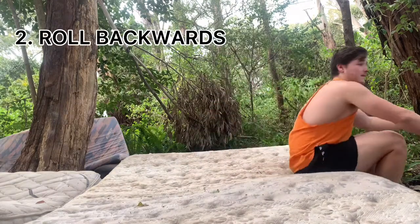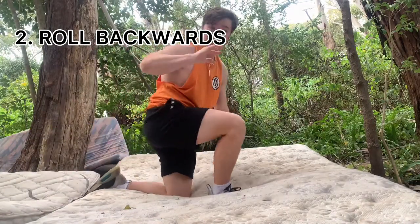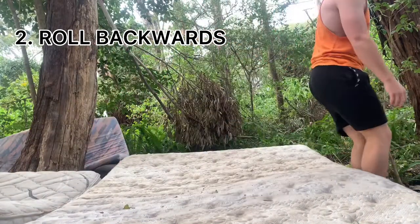Now what we're going to do is we're going to try and roll backwards over our head, just getting the feeling of going backwards over our head now. So just like this. Looks a bit weird, I know. Bear with me. Practice that one.